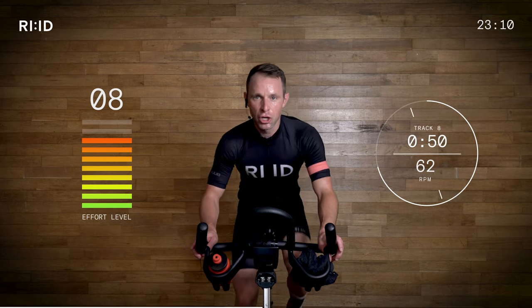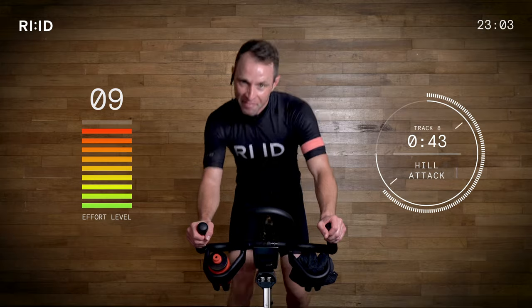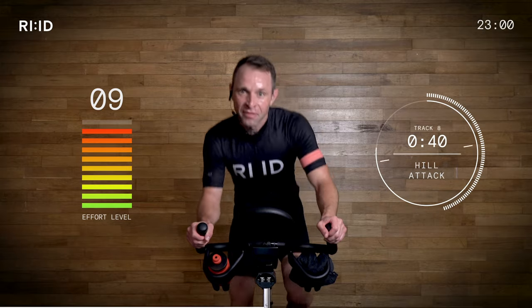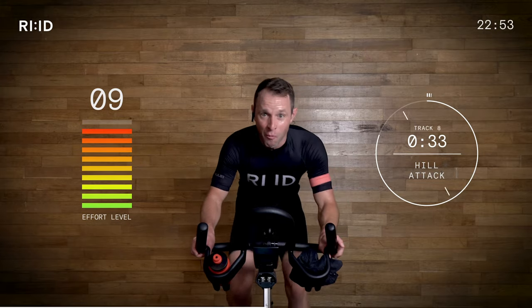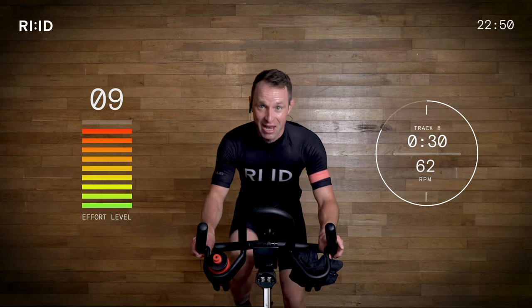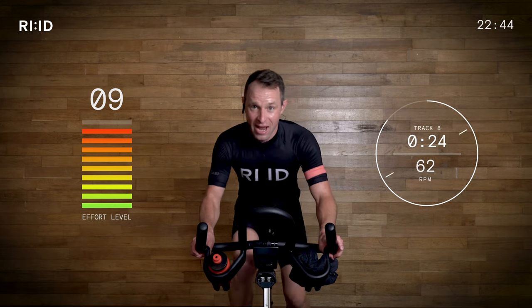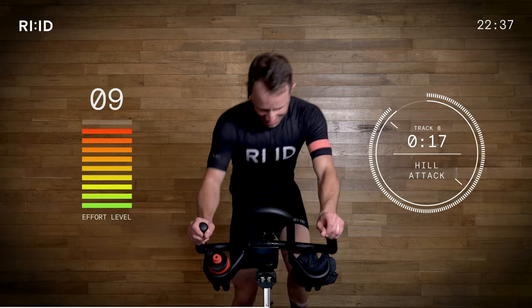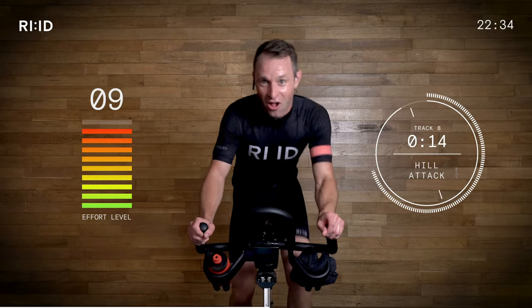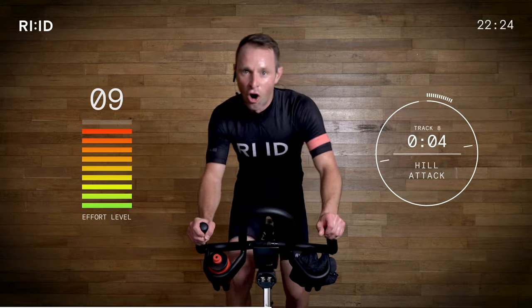Ready? Two, one, let's go! More resistance on — a little bit of punch, acceleration. 40 seconds at the top — I'm going to be sitting down, putting the power down. I'm working, you're working, keep with me. I'm accelerating away — can you keep with it? Get ready to stand again. Two, one — up! Last attack. Come on, we're nearly at the crest of the hill — get to the top. Lovely flat road recovery, 10 seconds. Hold on — five, four, three, two.